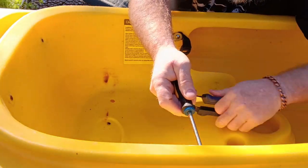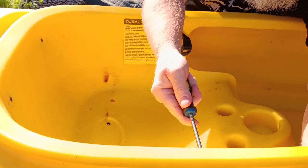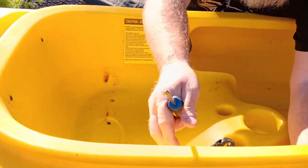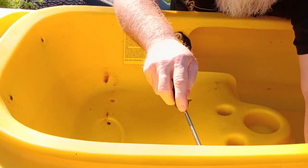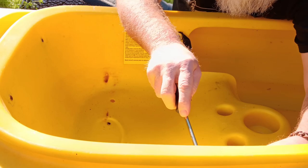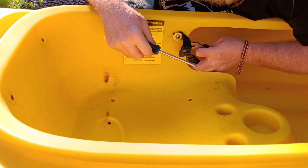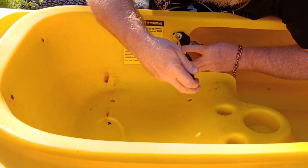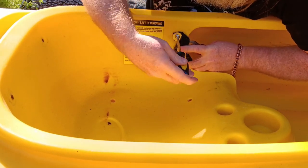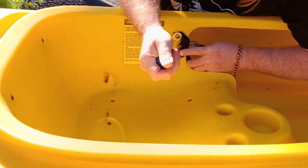Now I'm going to grab our pliers here, go through this and screw it tight — there, like that. We'll do the same thing over here. All right, like that.